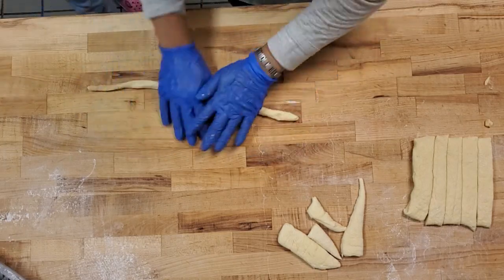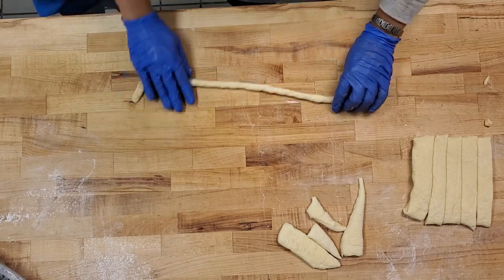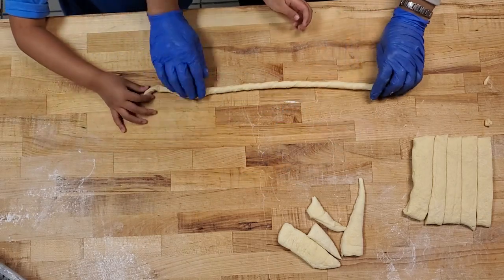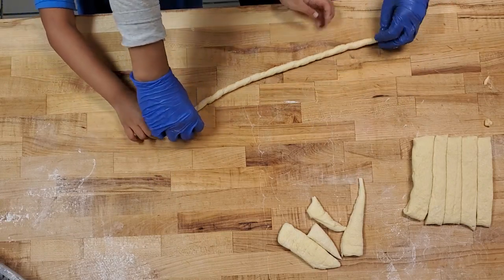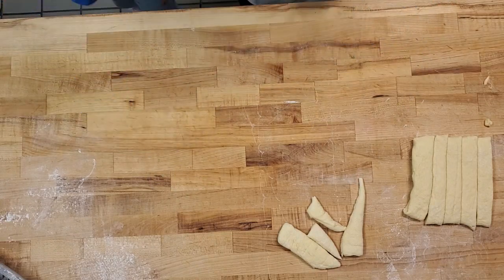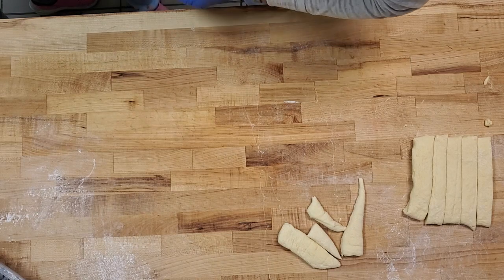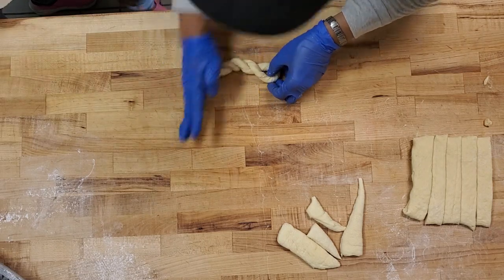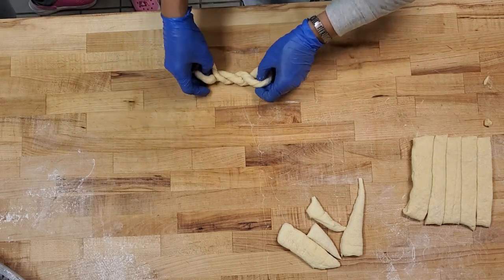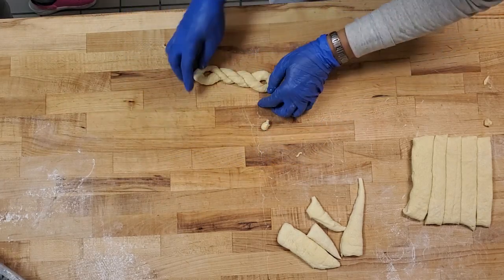You see? You roll it like that. If you don't remember, your right hand forward, left hand backward, and then you lift it up. Like this? Yes, ma'am. Now, you get them twisted.